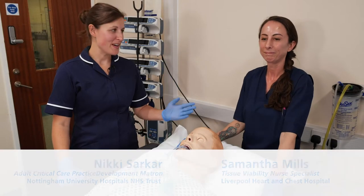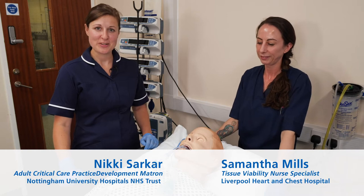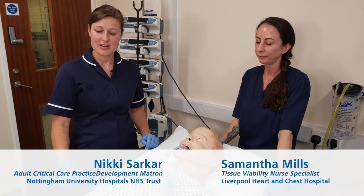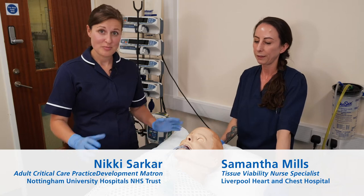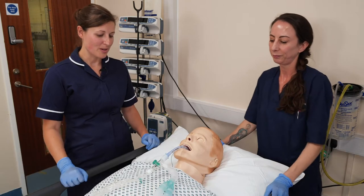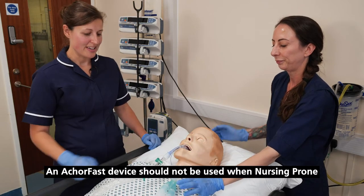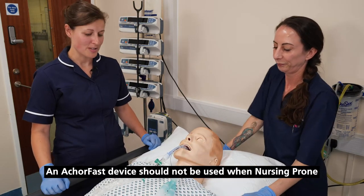Hello there, my name's Nikki and this is my colleague Sammy. We're here to show you how to secure an ET tube using the AnkaFast device. It is a two-man job, and the reason for that is obviously we've got an airway here to protect, so Sammy is here to hold the ET tube for us.